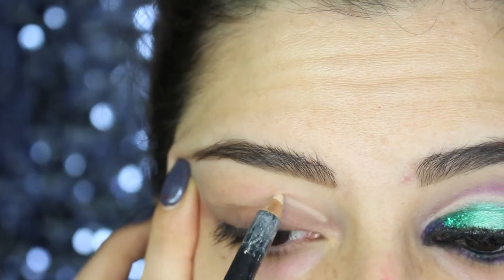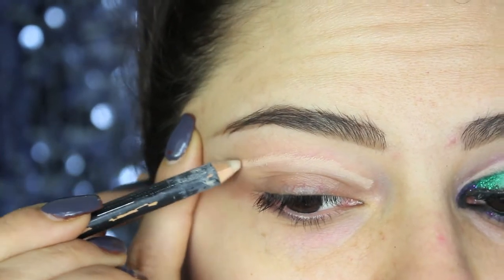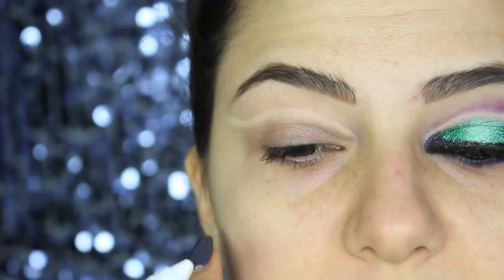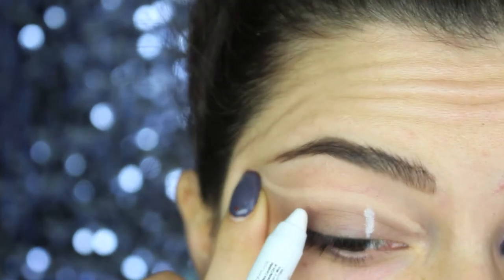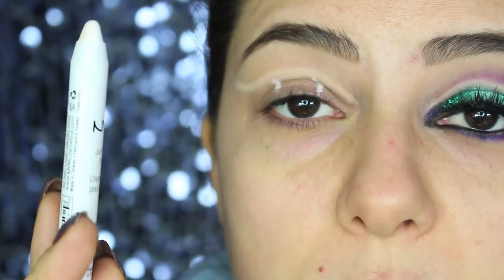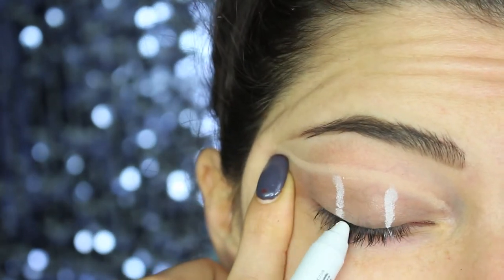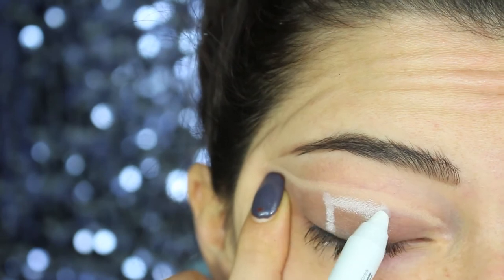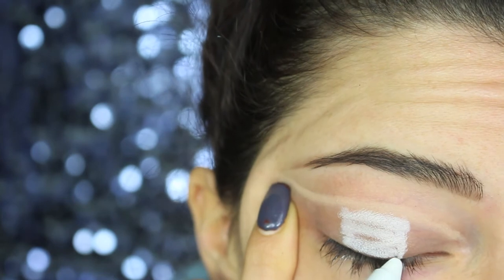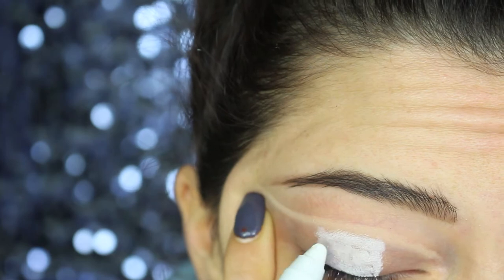I start by mapping the shape and the gap between the double cut crease with a flesh-toned pencil — I used the Chromagraphic one by MAC, but you could use any flesh-toned pencil. Now I'm mapping the shape of the eyelid using the NYX Jumbo pencil in the color Milk. I forgot to mention that at the beginning I applied a little bit of MAC Paint Pot in the color Stormy Pink, just to let the pencils and shadow adhere to the eyes. I'm filling the middle part of my eyes with this pencil.